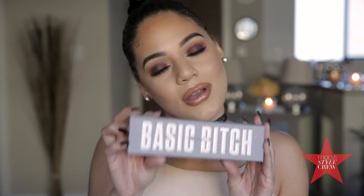Hi guys, it's Haley, welcome back to my channel. Today I'm going to be showing you this quick and easy grungy purple smoky eye using our basic bitch palette. If you're interested, keep on watching.